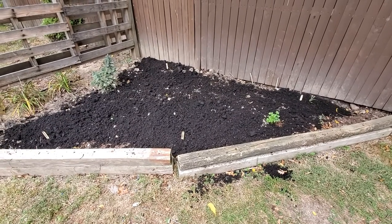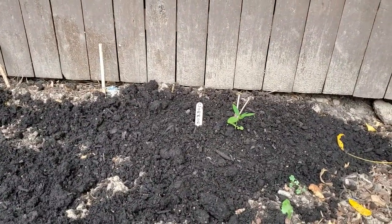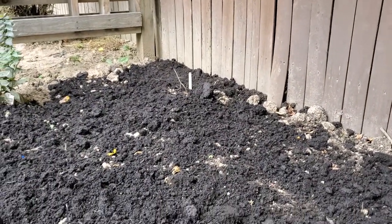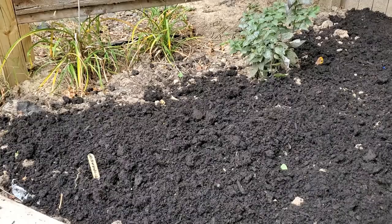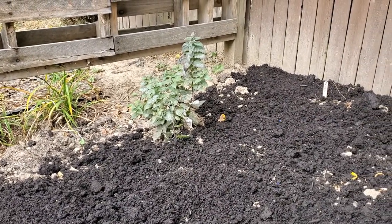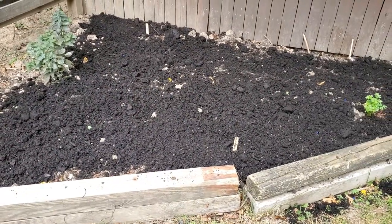I got all my milkweed seeds planted. Over there I planted my common milkweed; in back there is the showy; right in here is the blood flower; and over there in that corner is the butterfly milkweed. That bush right there is my bee balm. Hopefully all of these will come up in the springtime and I'll have to show you then in the spring what it looks like.